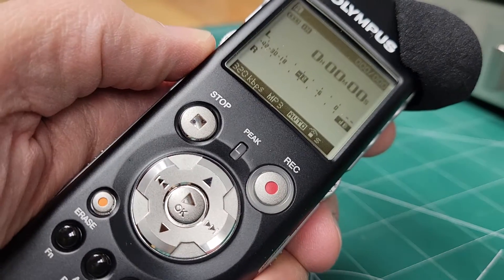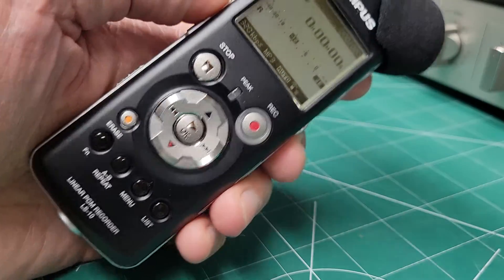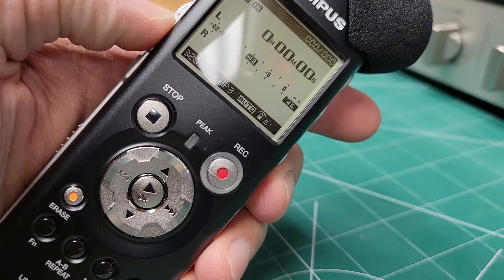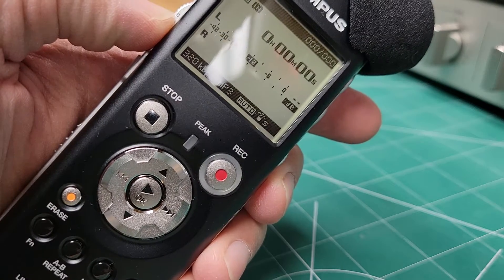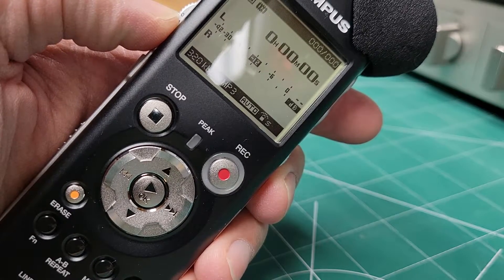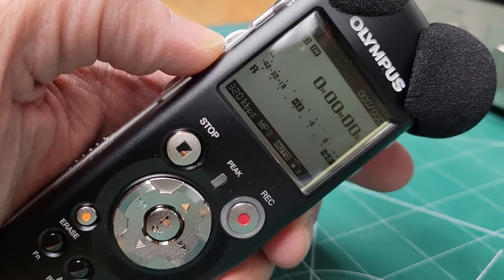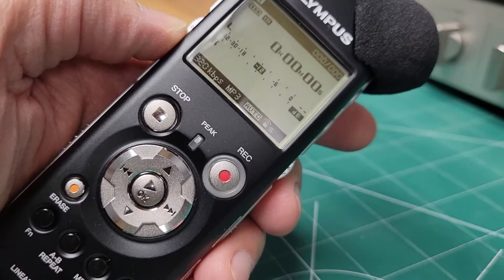Hi. I purchased this Olympus LS10 off of Mercari and received it on December 13th, 2021. I bought this from Yosuke, last initial T, and the unit said that there are no defects, but I am unable to get this to record.